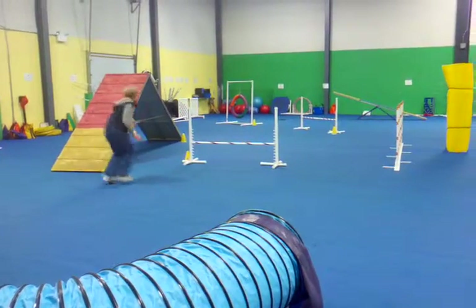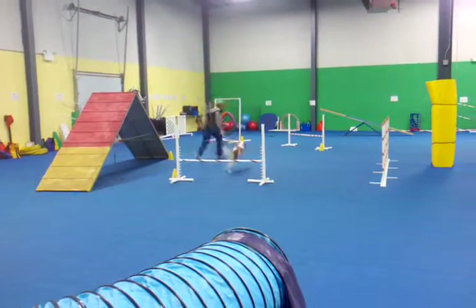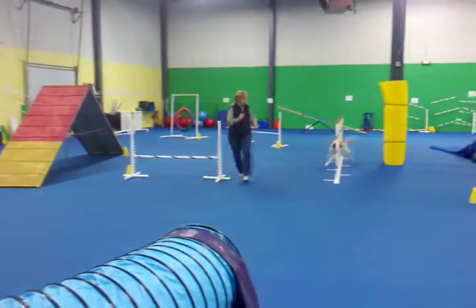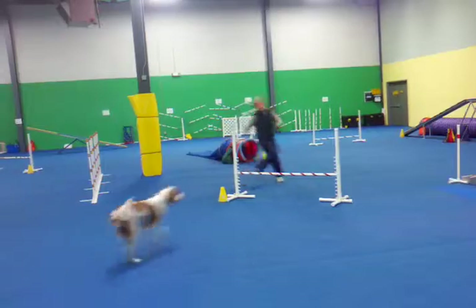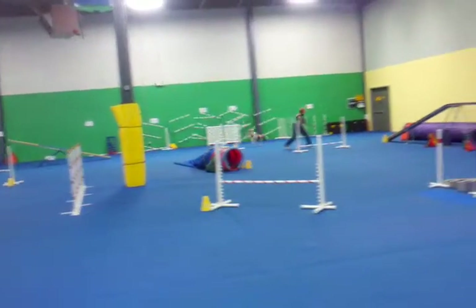Okay, tunnel, continue what you do. Here, here, here, here. Huzzle. Over. Huzzle. Over. Let's go. Here. Lock it.